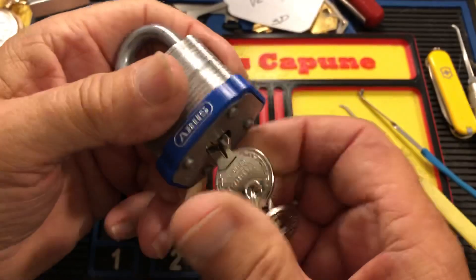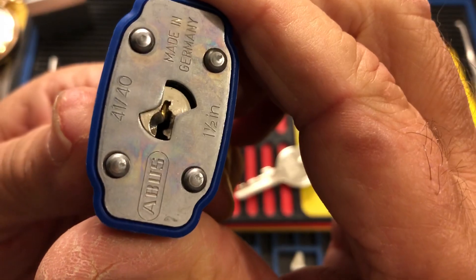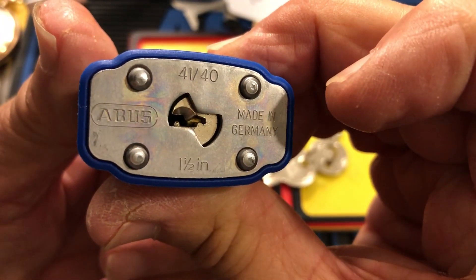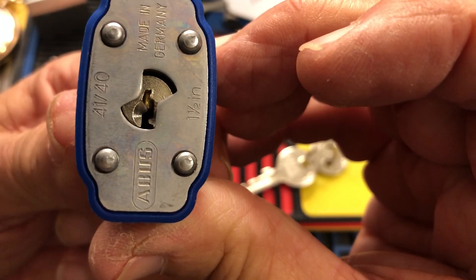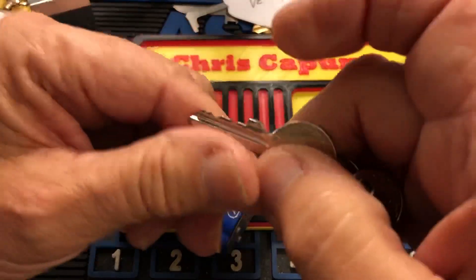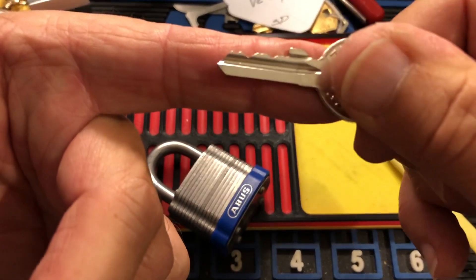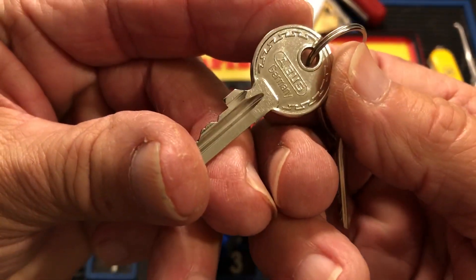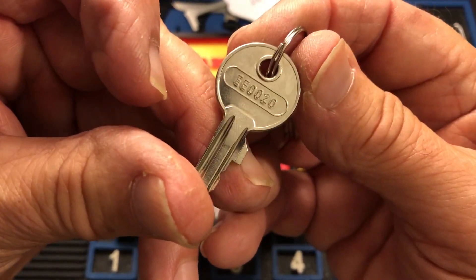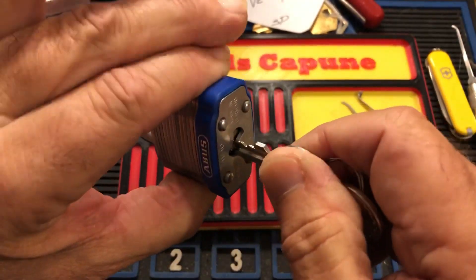I have this Abus. It is a 4140, made in Germany. Cool little Abus. That's what the key looks like — kind of cool biting there. There's a little number on there, a code. Anyway, we'll see if we can pick this for Lotta Lock Tuesday.